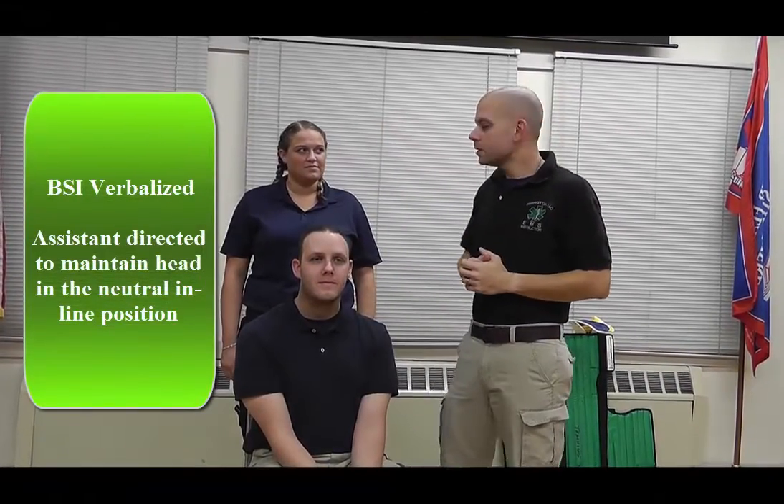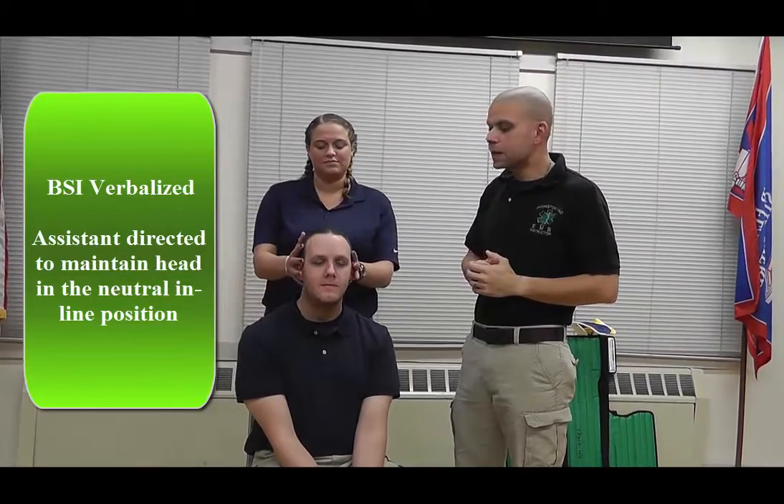I have my body substance isolation in place. I'm going to direct my partner to take manual stabilization of the patient's head. Now I'm going to check for pulse, motor, and sensory in all four extremities.